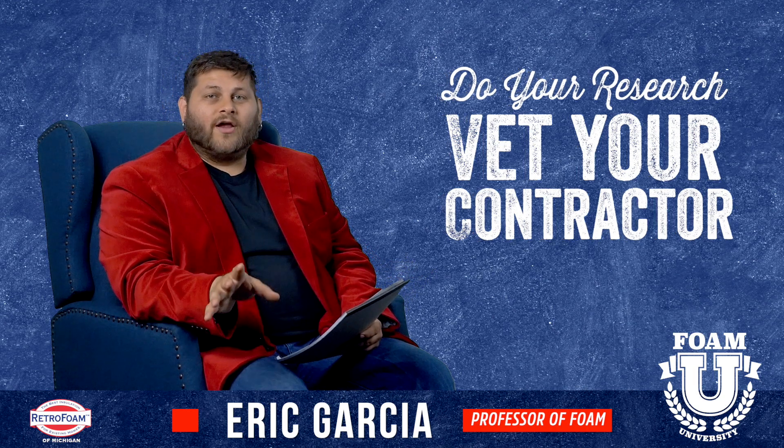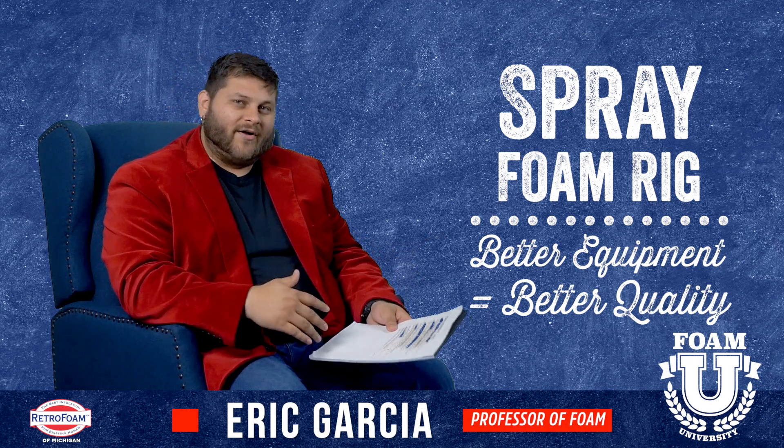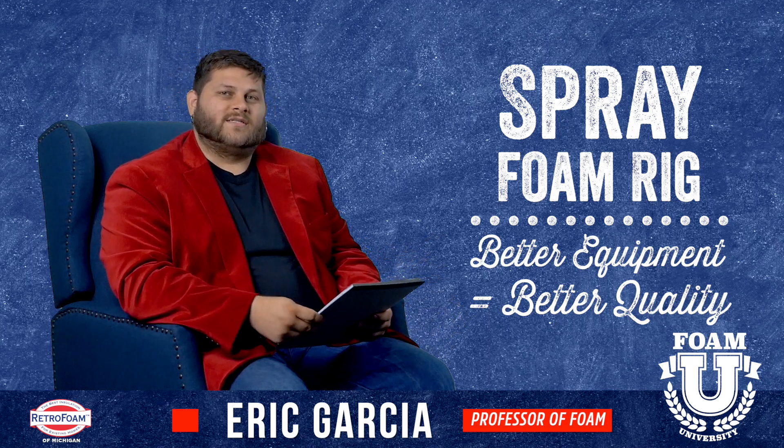First let's talk about spray foam. In a spray foam rig there's going to be a proportioner, there's going to be pumps, and of course there's going to be barrels with product as well.